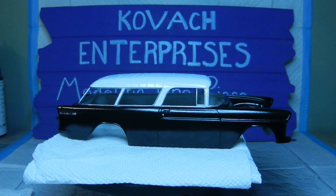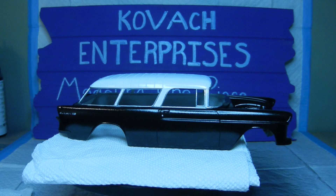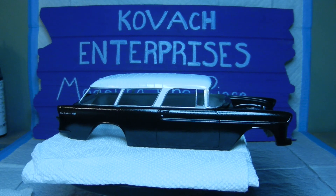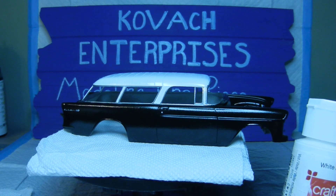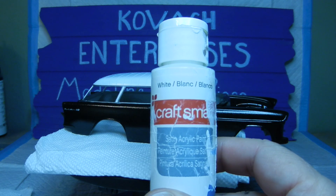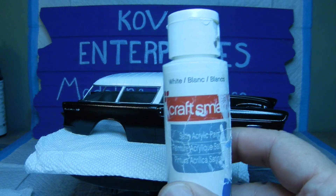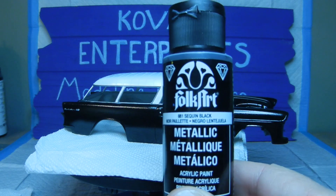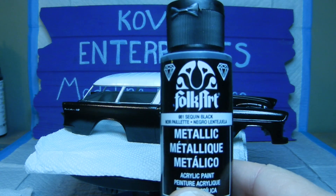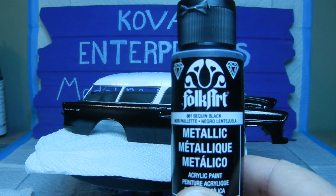Okay, we're back. As you can see, we went to phase two — painting the base colors I was mentioning before. It's the two-tone pick that I did, white and black, for the '55 Nomad. For the top roof of the Nomad, I used Craft Smart white satin acrylic paint — I had a little bit of that left over, so I used that. And for the black on the lower part of the Nomad, I used FolkArt Sequin Black, number 661 — it's a metallic acrylic paint.